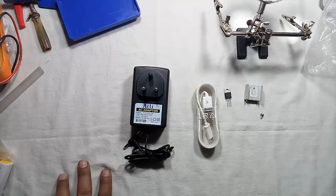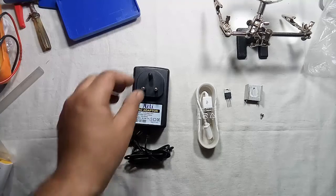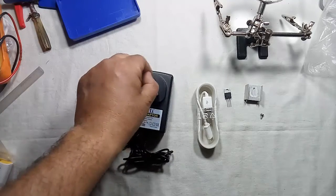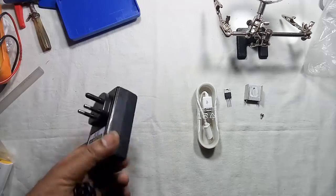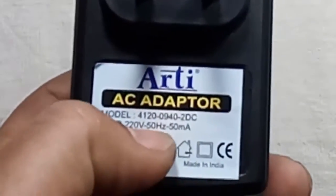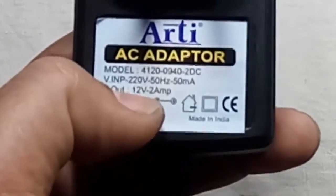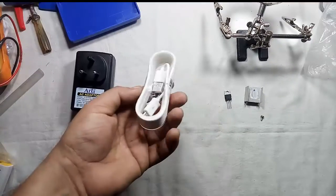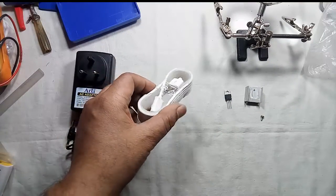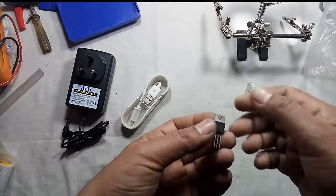Hello friends, welcome once again to my channel Innovative Ideas. Today I want to show you how to make a powerful charger for your smartphone or power bank. For this you need a 12 volt 2 amp adapter, or you can use a 12 volt 3 amp adapter, one USB cable or data cable for charging, and one voltage regulator.